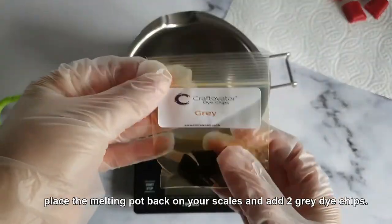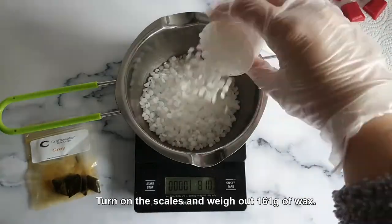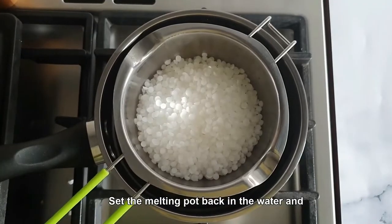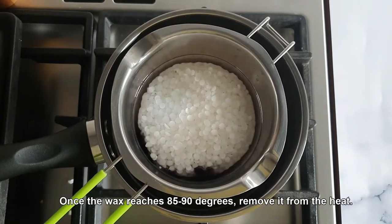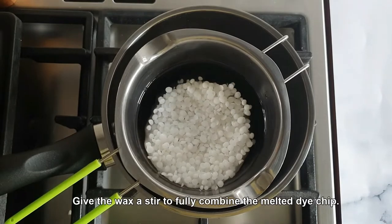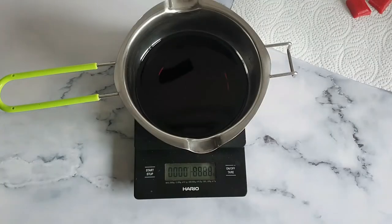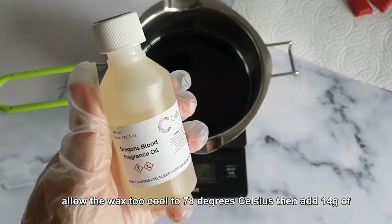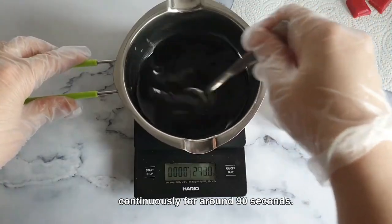Now, place the melting pot back on your scales and add 2 grey dye chips. Weigh out 161 grams of wax. Set the melting pot back in the water and slowly melt at medium-low heat. Once the wax reaches 85 to 90 degrees Celsius, remove it from the heat. Give the wax a stir to fully combine the melted dye chip. Allow the wax to cool to 78 degrees Celsius.